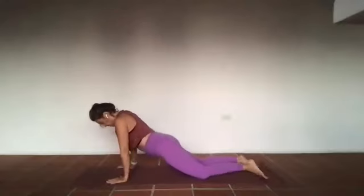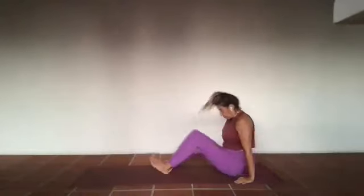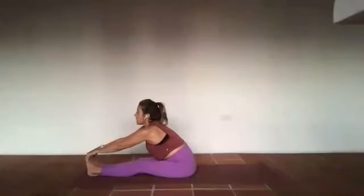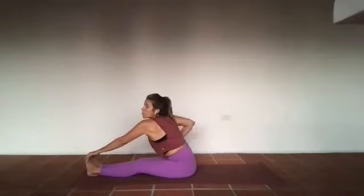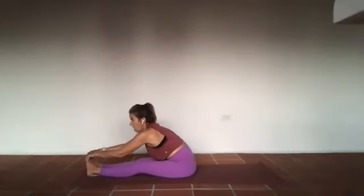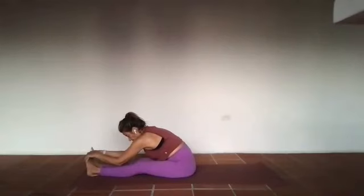From that space, big inhale — reach up through those arms. On the exhale, fold. You're here for five — hands can go right beside those legs, they do not need to touch the toes. The space between the heart and the head is open, so the chin is not drawing in towards the chest, and the weight of your head is not bringing you closer to the earth. For three and two — breath in, and breath out.